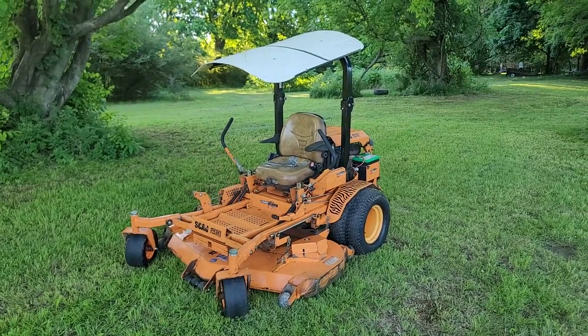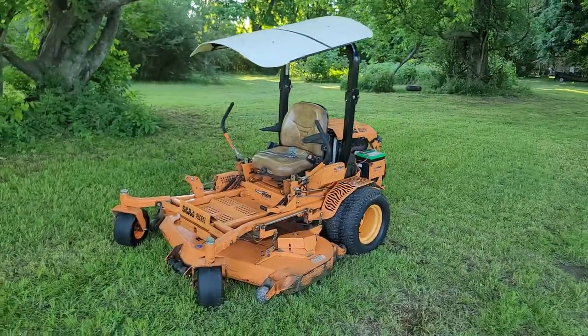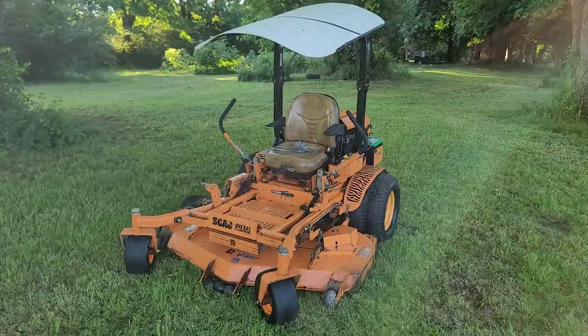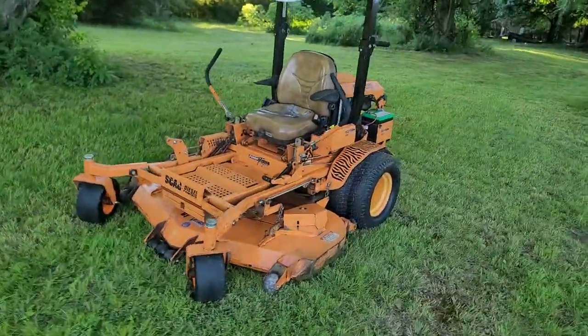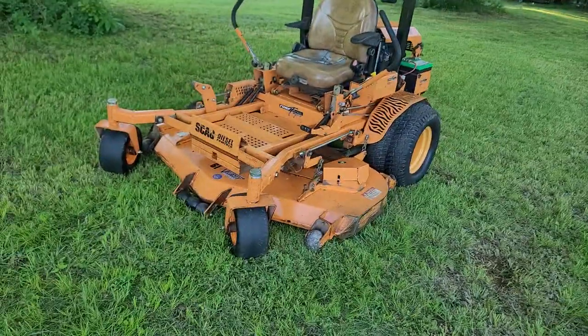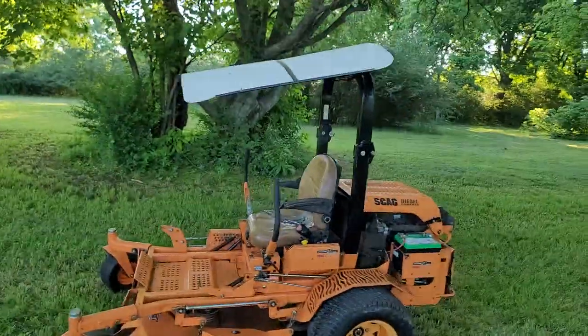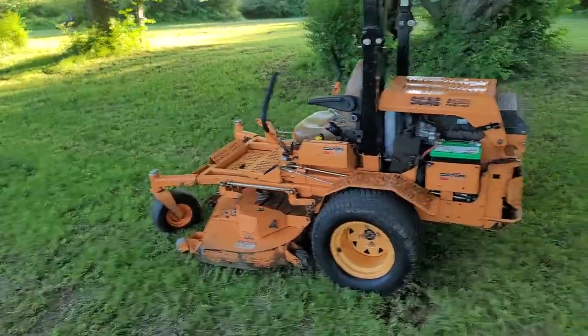Alrighty, I've got a really nice heavy duty mower — if you're looking for heavy duty, you cannot get more heavy duty than this beast right here. This is a Scag diesel Turf Tiger, 61 inch. This thing starts, runs, and operates like a dream and is faster than a bat out of hell.